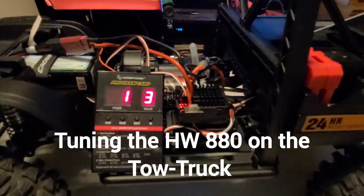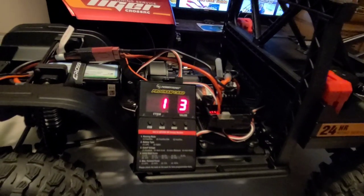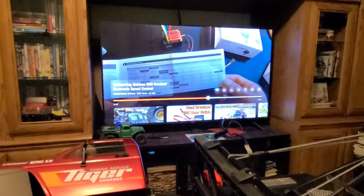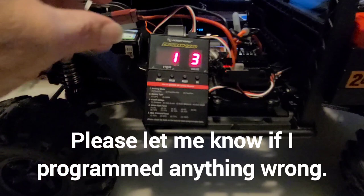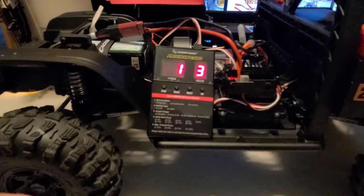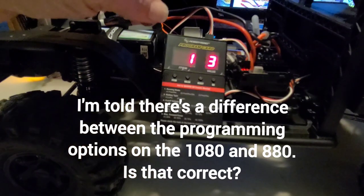Hey guys, I'm sitting here with my X3, programming my Hobbywing 880 ESC. I'm watching a video to make sure I'm getting everything right — I've programmed it before, but just being paranoid. Here are the values. I'll show a picture of the 880 programming. It's different from the 1080s, but when you plug it in, the program card knows the difference, so there will be some differences.